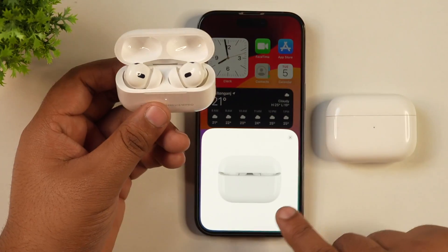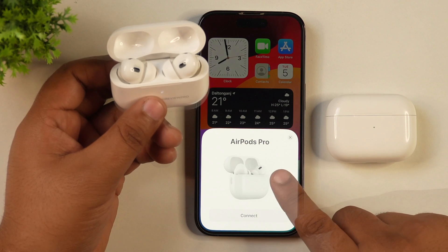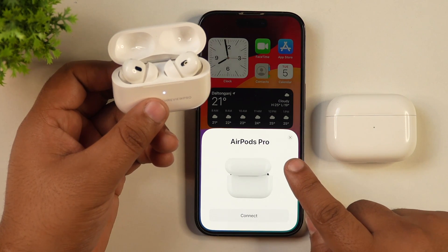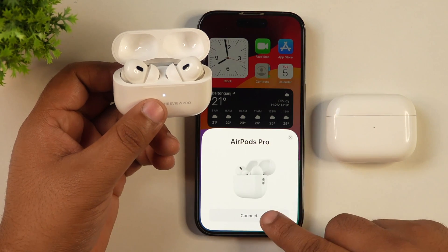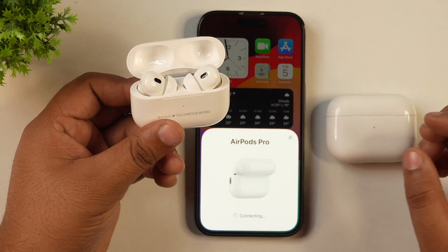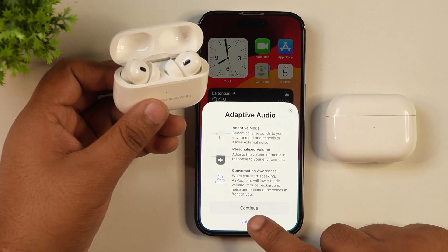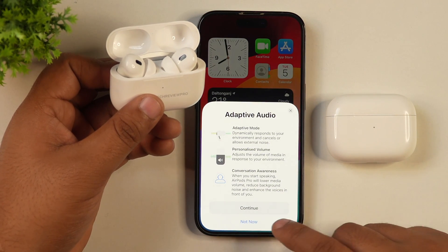Now let's open it. When you open the case, you can see on your iPhone that AirPods Pro — or whichever AirPods you have — is ready to connect. Simply tap on connect and your AirPods will start pairing with your iPhone. As you can see, your AirPods settings are automatically set to default, just like you get with a new AirPods device.